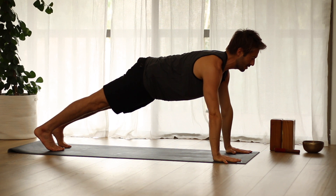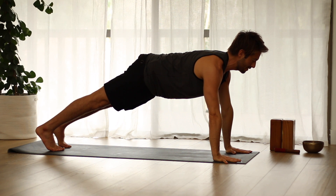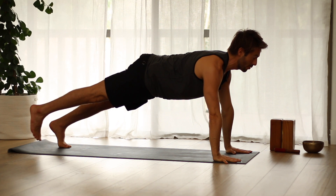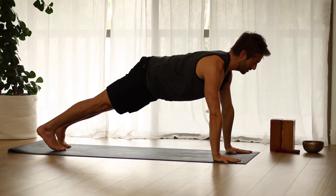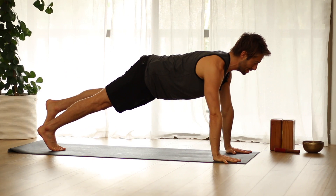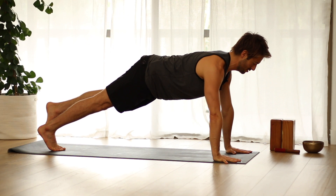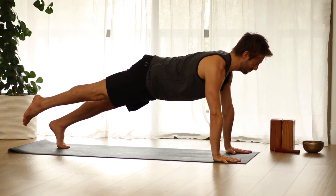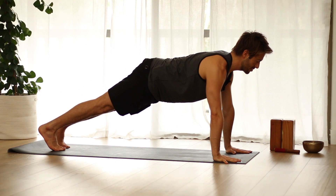Hold in your plank — strong legs, strong core. Then see if you can raise your right leg up an inch without losing the plank feeling or the Tadasana feeling in your spine. Change legs and raise the left leg up an inch. Continue alternating legs.